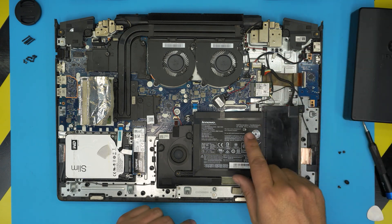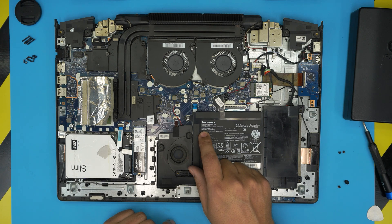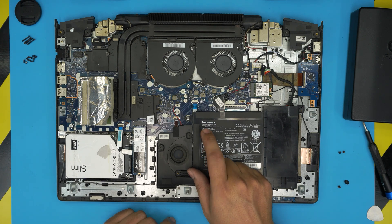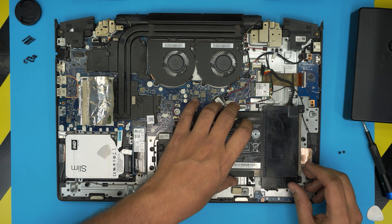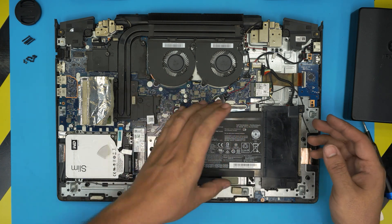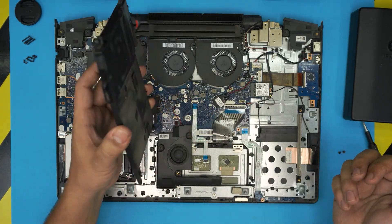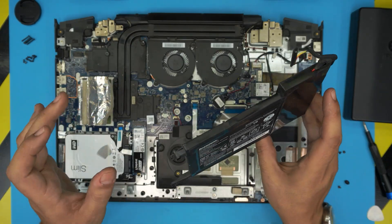The battery model for this one is an L14M4P23. I'll try to get the link and leave it in the video description. Once you want it removed, just lift it up and that's it. It's kind of dirty so go ahead and clean it up if you want.